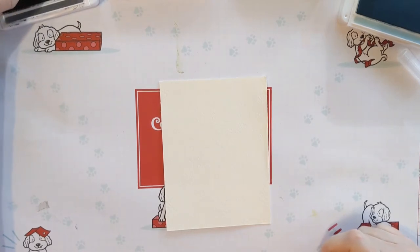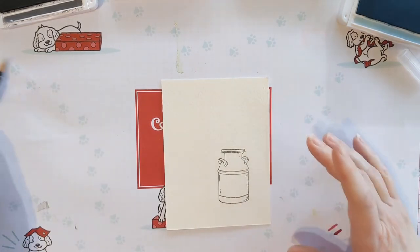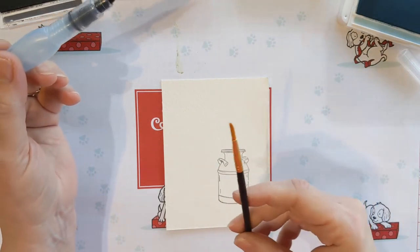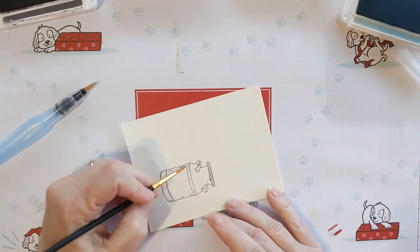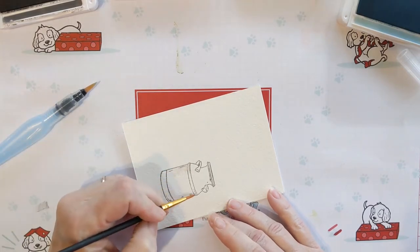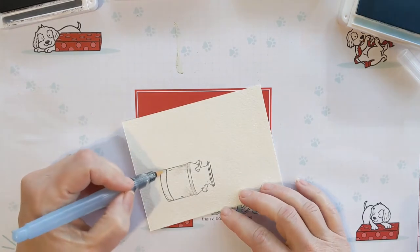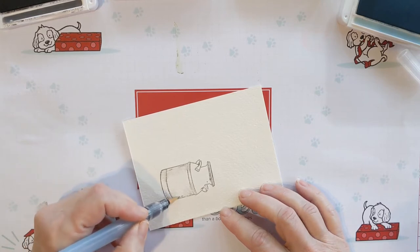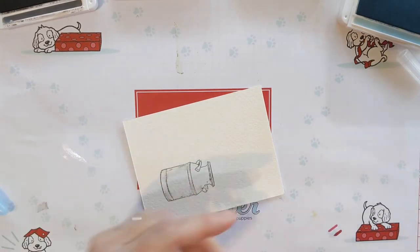I'm going to ink it up in Basic Gray and just stamp it — got a little bit too much ink on that side. Then you're going to take your watercolor brush, or if you don't have one, just a regular paintbrush dipped in water and mostly dried. You don't want it really wet — it's called the dry brush technique — and you're just going to pull the color from the ink on the sides into the middle, going from the outside to the inside.